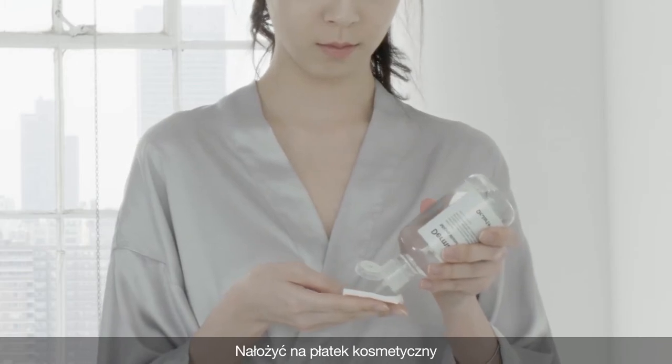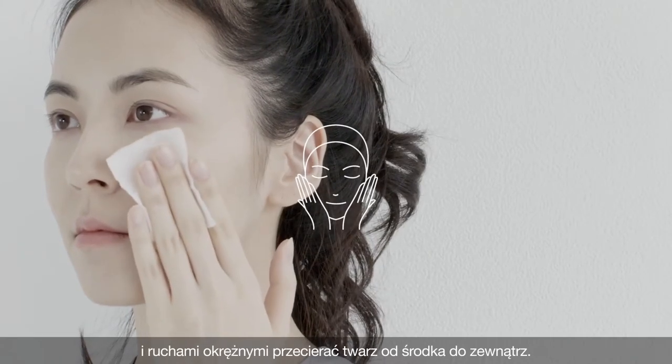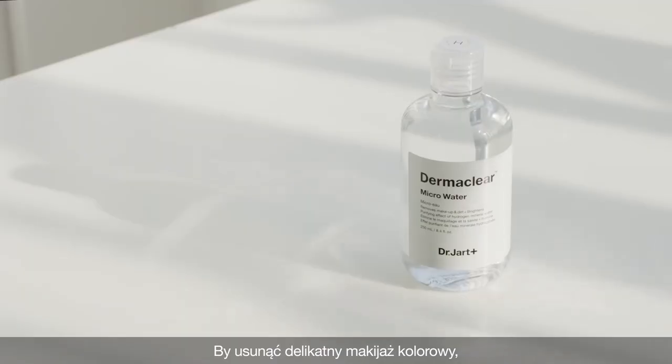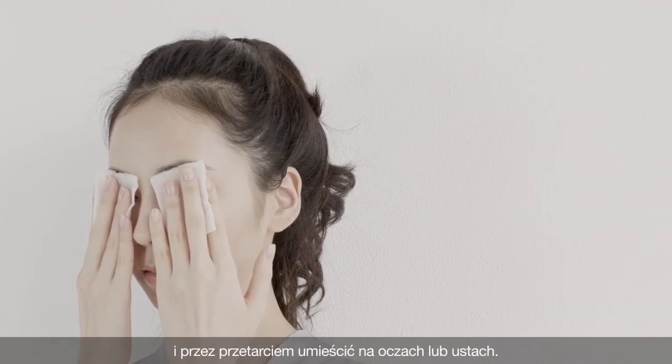Apply on a cotton pad and gently swipe over the face in circular motions from the center outward. To remove light color makeup, moisten cotton pads with the micro-water and place it on the eyes or lips before wiping away.